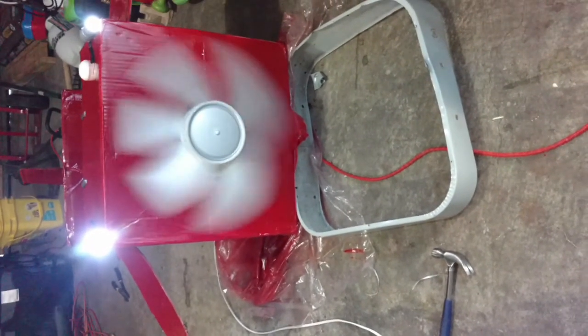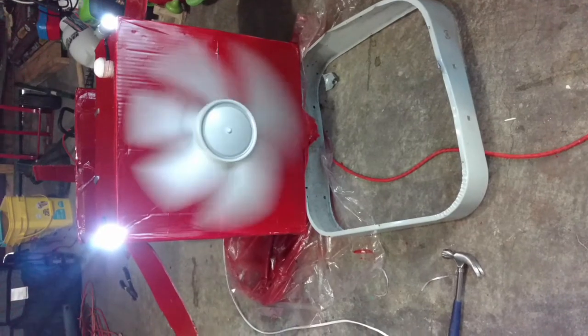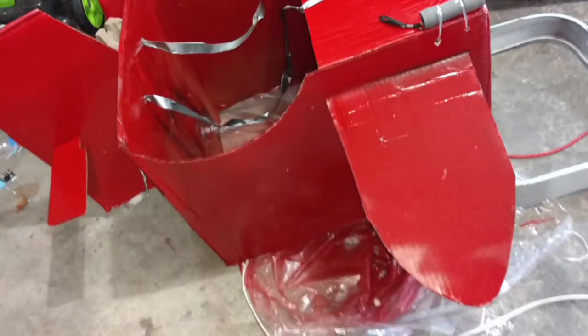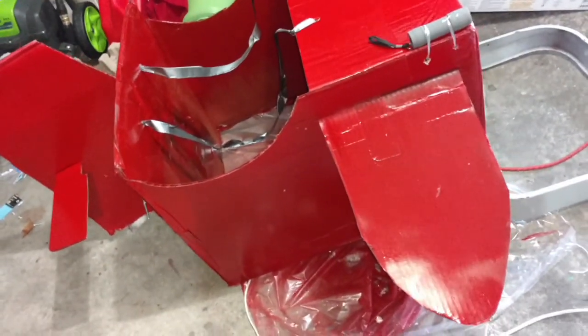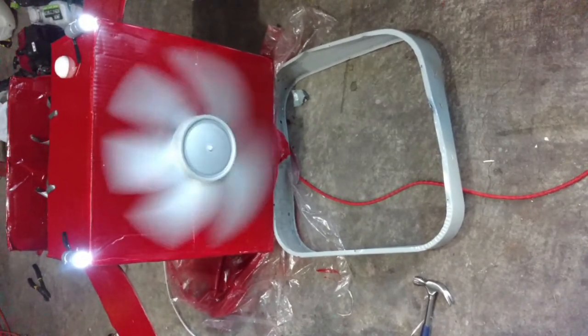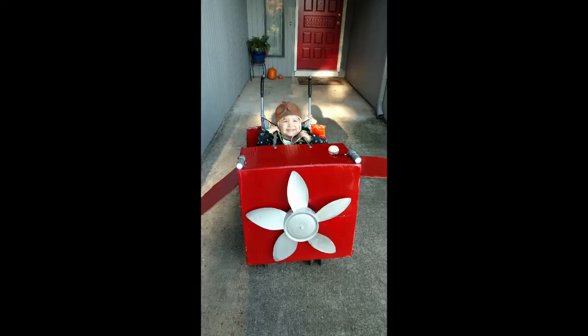Even the electrical part worked — I was able to plug in the fan and it rotated. I do want to warn you that this involves electricity, so it's not something to play around with. I added the straps and two flashlights as headlights for the plane, and at that point it was pretty much done. The result turned out to be pretty dang awesome if I may say so myself, and as you can see from the picture, my kid loved it.